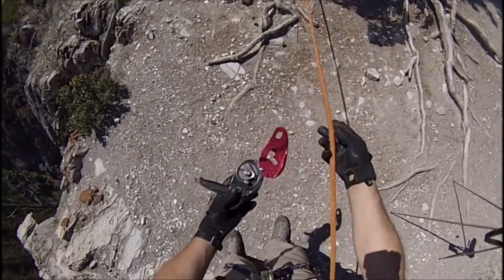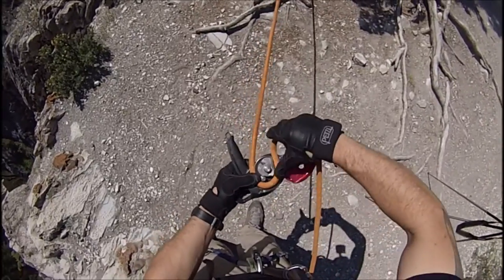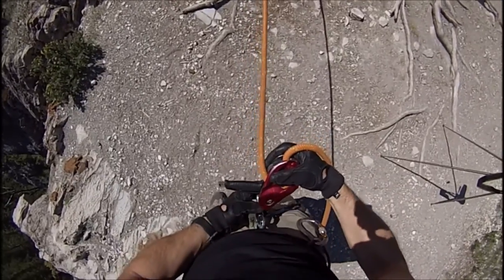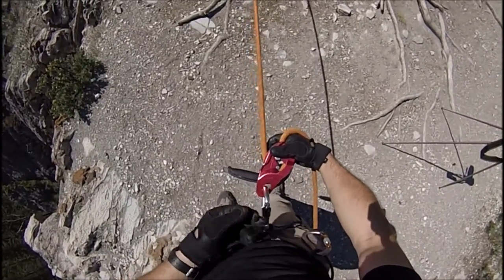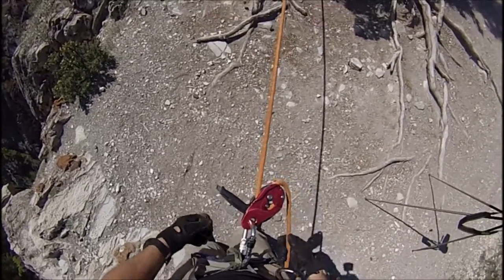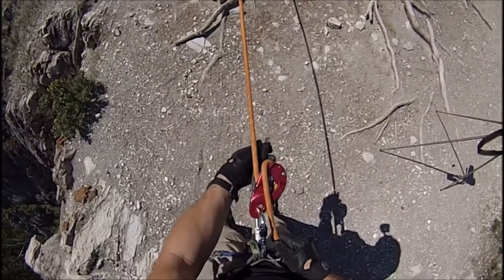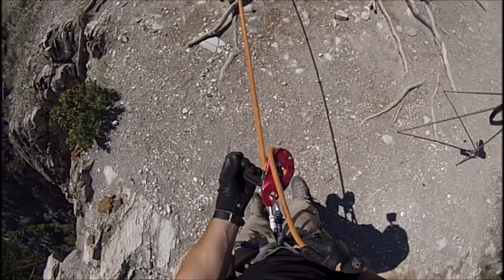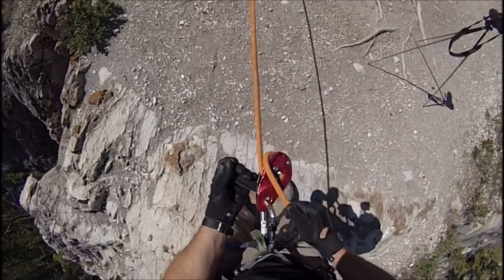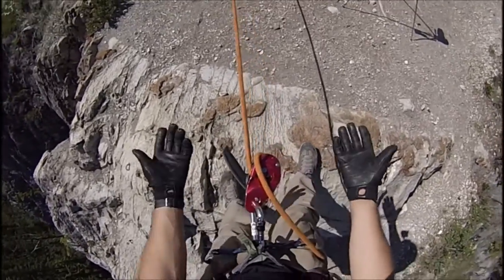Setting the ID20 up for a rappel: the bottom receives the rope, close the gate. Let go — it locks. Hands-free.